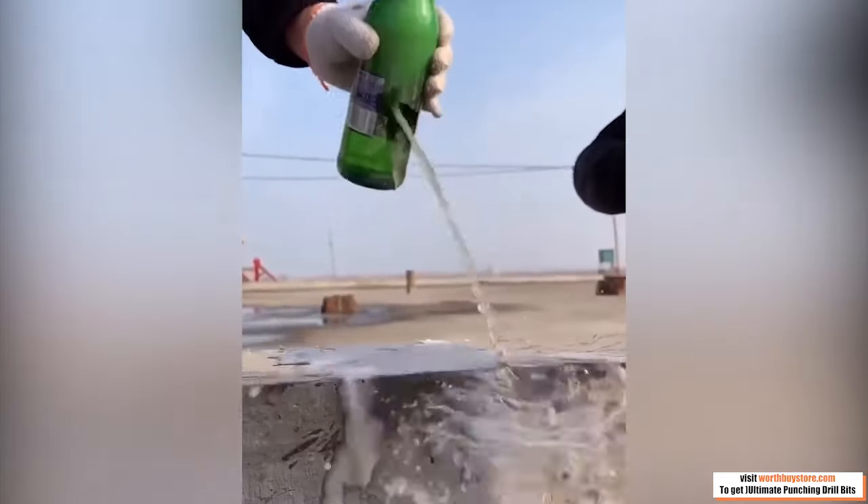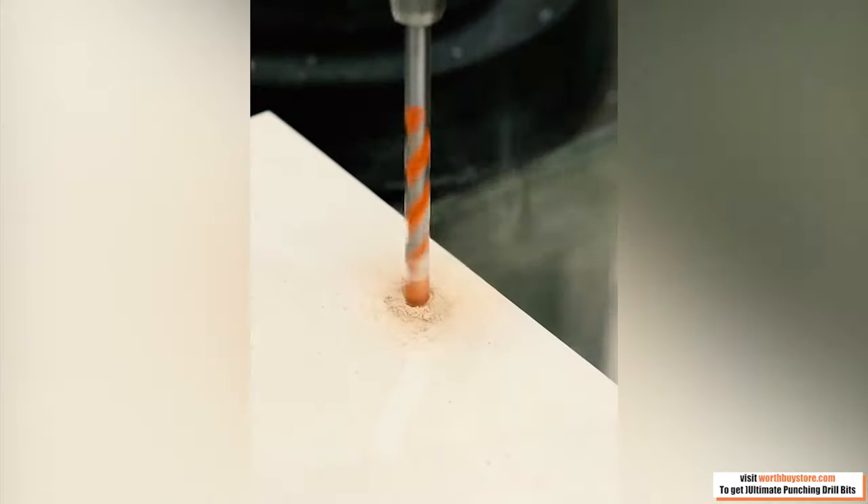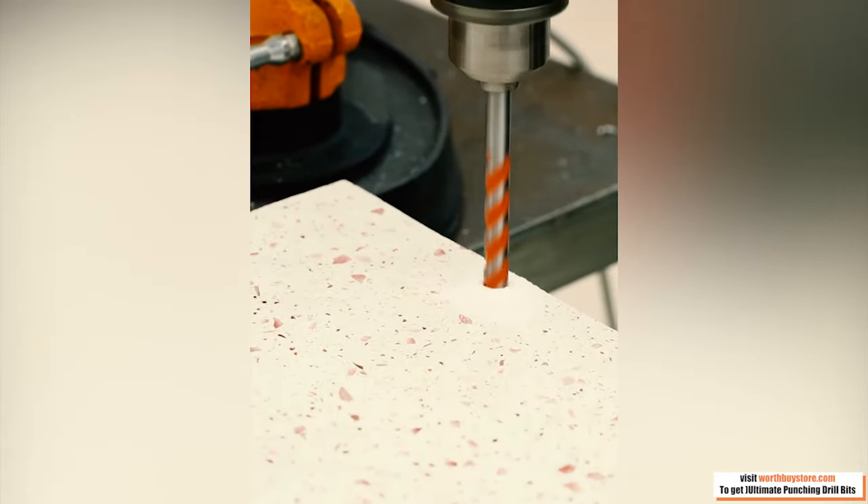Suitable for home use or commercial use. When installing household appliances and furniture, the drill bit can save time and effort and complete the project easily.